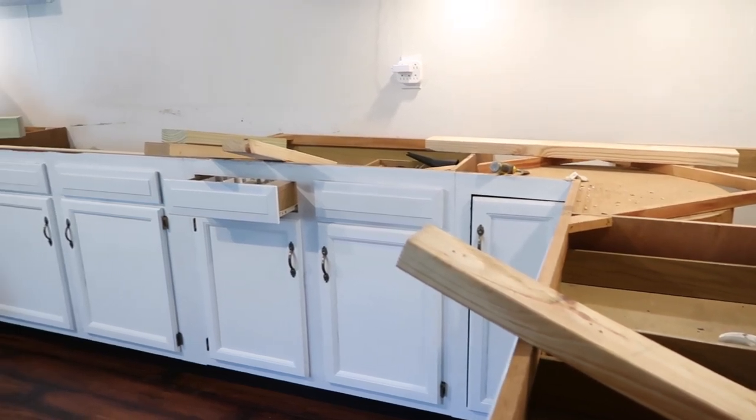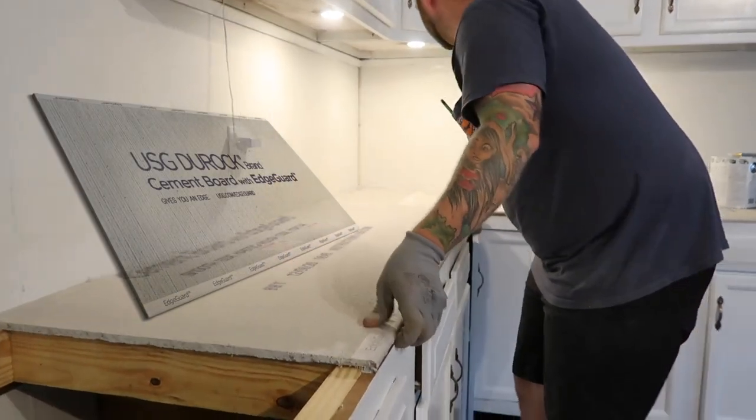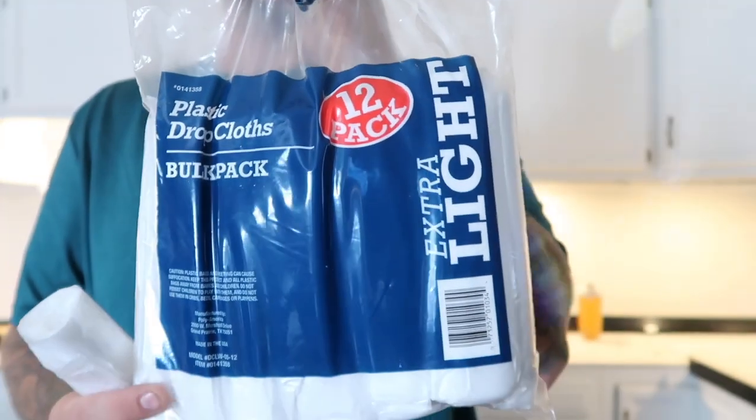As you can see, we are getting ready to put the durarock in. You want to pre-cut your durarock, set it down, and use a special durarock screw — it's threaded all the way through. Here you can see setting the undermount sink on top of the two-by-four box out.